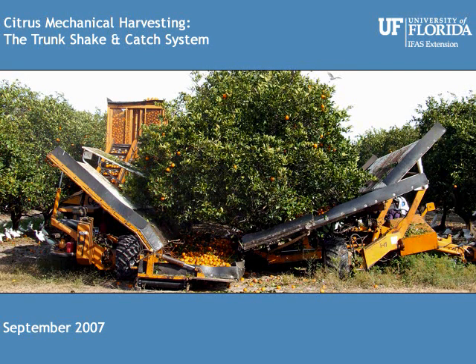The trunk shake and catch system is one of the three systems that are making commercial headway into mechanical harvesting. To help you understand the trunk shake and catch system before you watch the video, let me explain the system units.